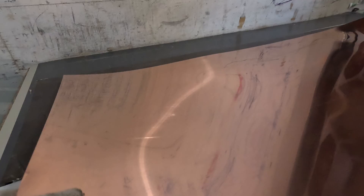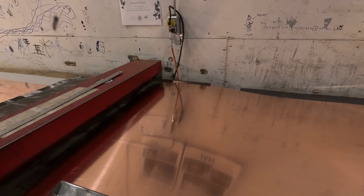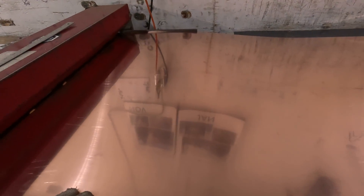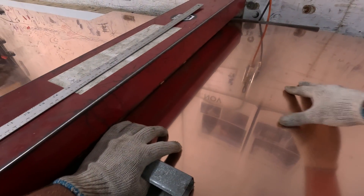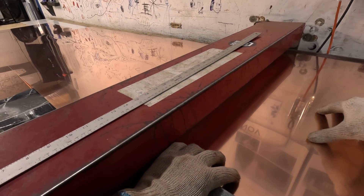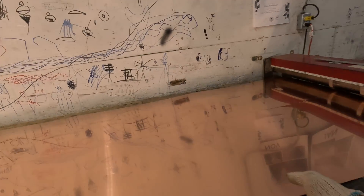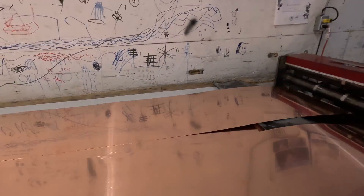All we do is take our sheet and put it right against the guide over there, then it just goes right through. We now have two perfectly equal sheets, split right down the middle.